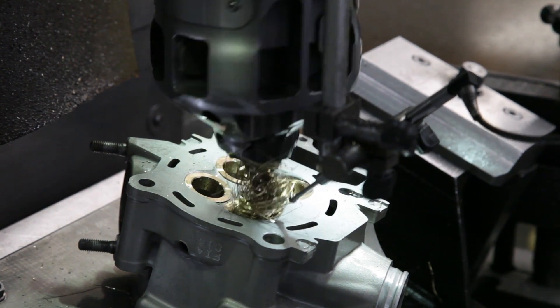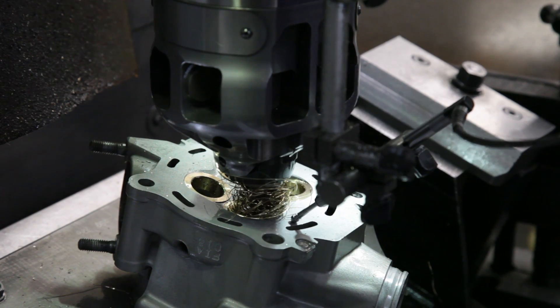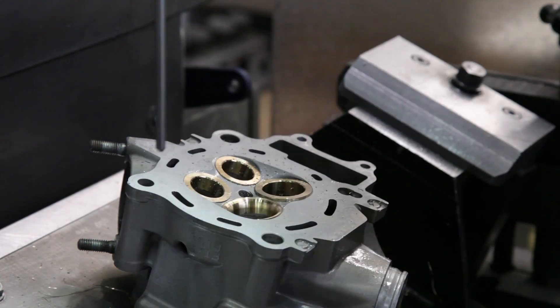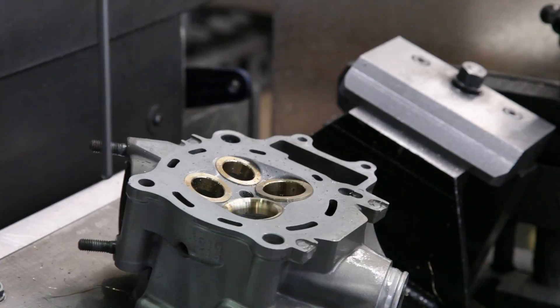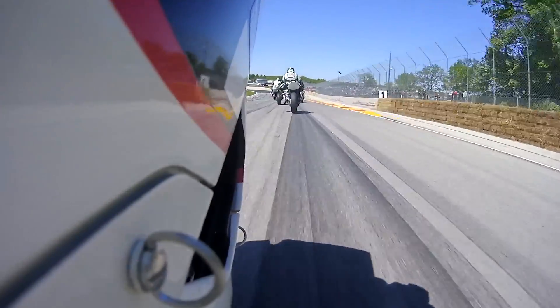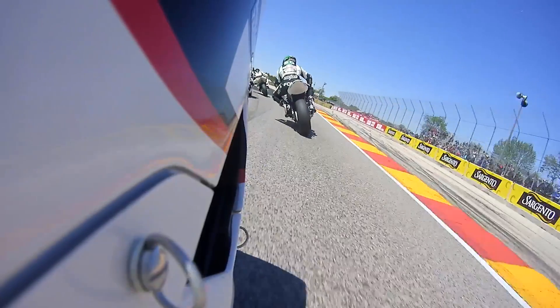Valve seats are required to be very smooth and concentric in order to seal correctly. If the valve seat loses its shape or becomes pitted, it will lose the ability to seal and the engine will lose power. The shape of the valve seat, its ability to seal, and how it flows air into the combustion chamber has a huge effect on performance.